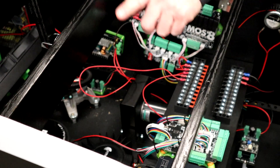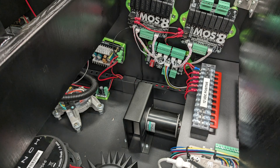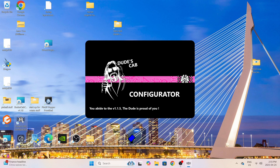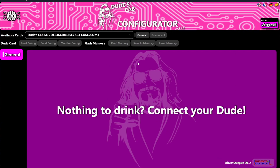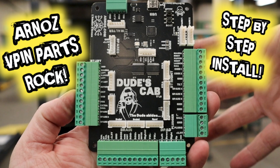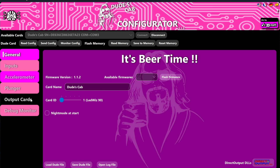Off camera I'm going to clean up all the wires and make it look nice and organized — I highly recommend you do that too so you can show off the inside of your VPin cab. Now that the knocker is set up physically, it's time to set it up digitally. Go to the DudesCab configurator, double-click on that, and go to Connect, then to Output Cards. I have previous videos that cover how to set up the DudesCab and output cards if you need them.